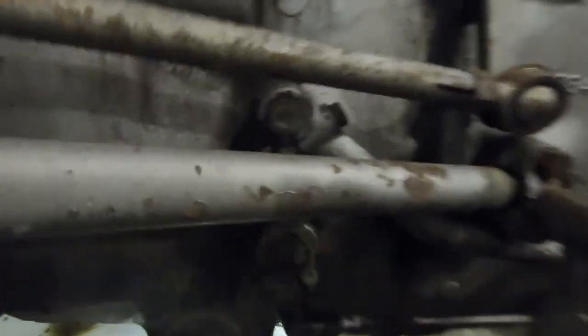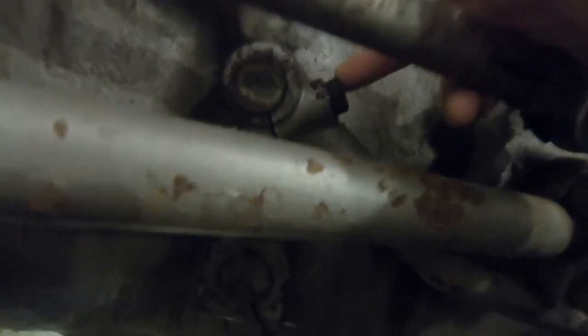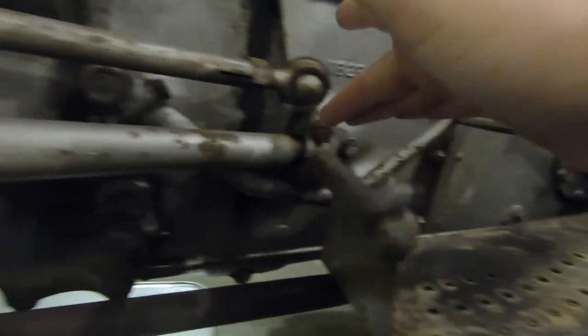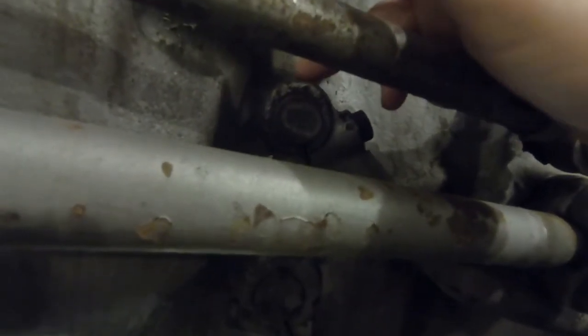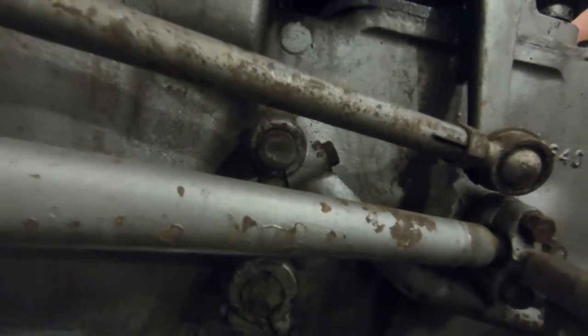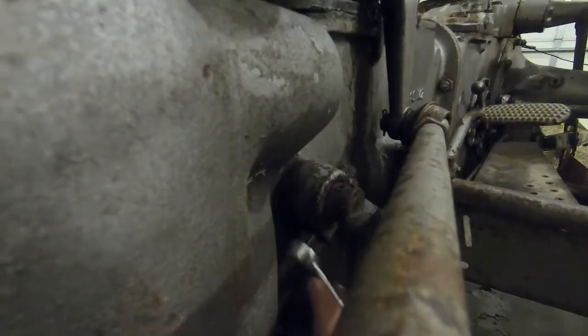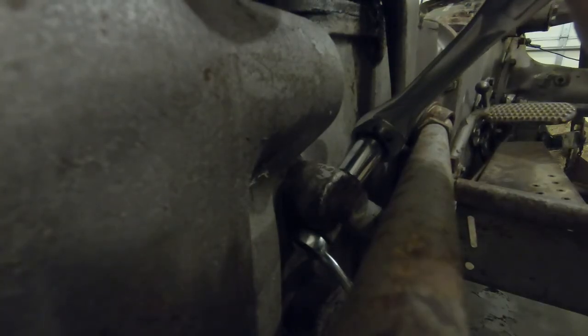To adjust this, the first thing we need to do is loosen this bolt right there where the clutch pedal connects. We just loosen this one up just enough to release the tension on this part of the assembly — this is 11/16ths. We don't have to go crazy loose, just enough that we'll be able to move it on the inside.